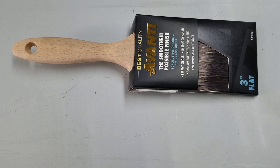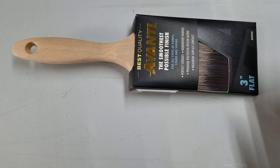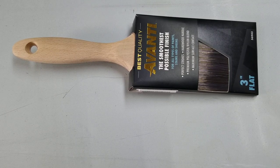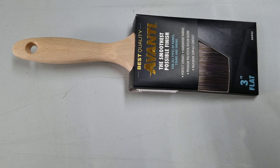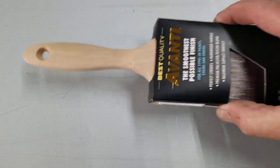I was at Harbor Freight tools getting some other stuff, just doing some projects at home, and I walked by the paint section and I saw these. I was kind of like — oh Lord, Harbor Freight — how can they make a decent brush? I haven't used it yet, but I know from many years of experience just by looking at a brush whether it's going to be decent or not.